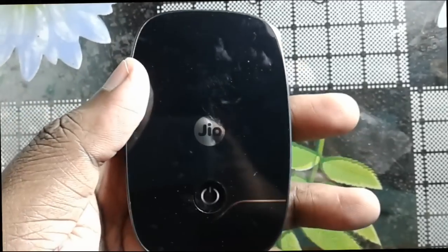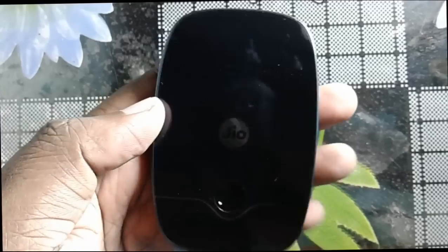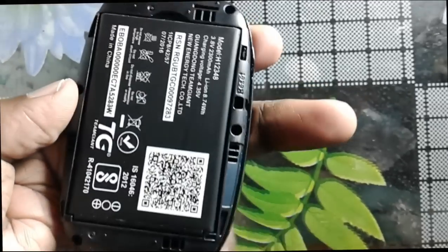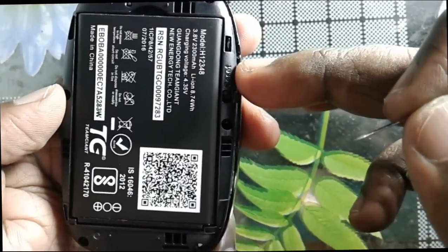We can easily reset a GeoFi device. First, we need to remove the back cover of the device. On the back side, you can see the reset button.